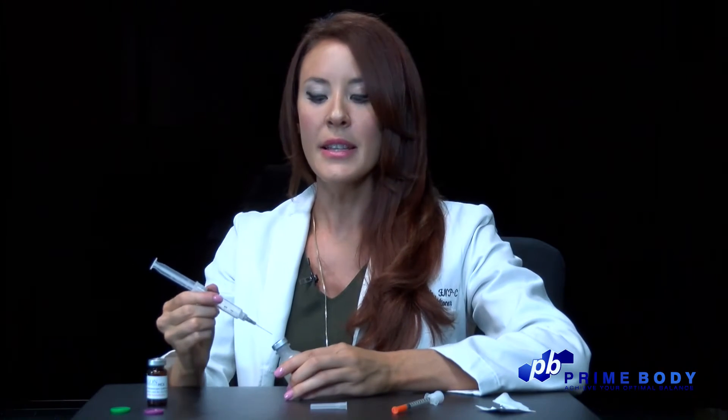Next, using your mixing syringe, you will inject 5 milliliters of air into the bacteriostatic water vial. This creates a positive atmospheric pressure in the vial and allows the solution to flow out more easily.